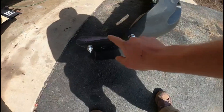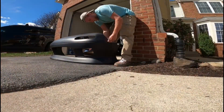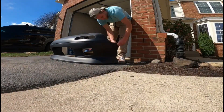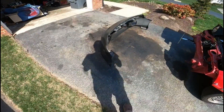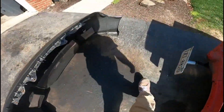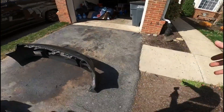Before I start anything I'm going to go ahead and take the bumper quick releases off. Now that I've got the little quick release spikes off, I'm going to take the power washer out and give it a good spray.